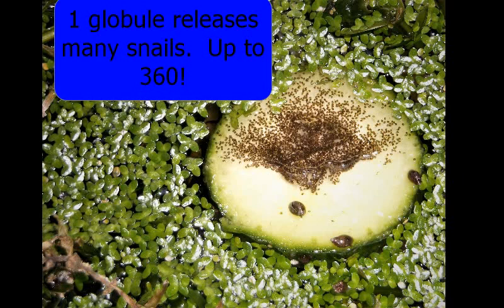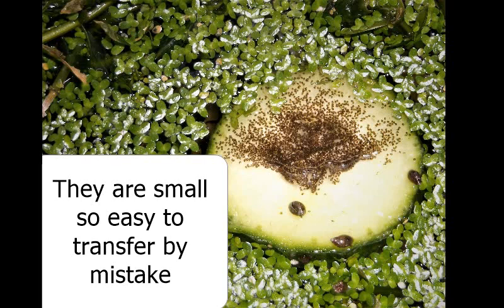The newborn snails are really small — very hard to see. Because they're so small, they can be attached to a plant and move somewhere else, and you could accidentally start another snail population. But they breed fast, and if you want to control it, you just have to take out the big snails that are capable of reproducing.